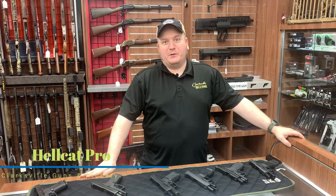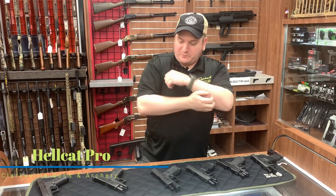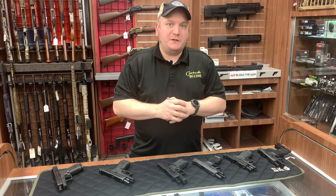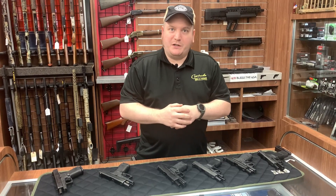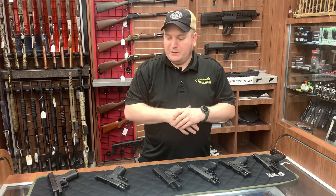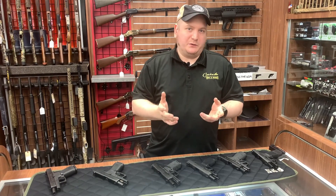Hello again YouTube, it's Dave again with Clarksville Guns & Archery, coming to you with yet another video that hopefully will be a little more informative this time, a set of more entertainment purposes. If you remember a few months ago we released a Best Guns, Best Carry Guns of 2021 - I think this is like a follow-up. We're going to talk about some of the options that have come out since then, some of the differences that some of the models have made, and just kind of go over something new that's come along that - I'm not going to say changes the game, but it definitely makes you think a little bit.